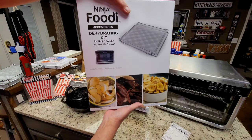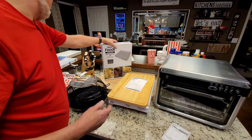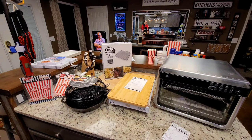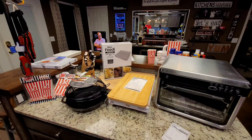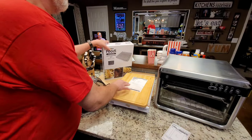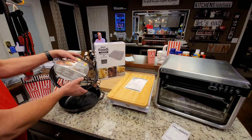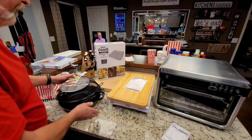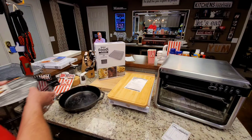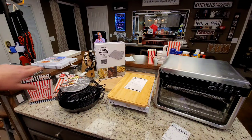Here is the Ninja Foodi dehydrating kit — it will only fit this oven, and here's what it looks like out of the box. I'll set it up in there where you can see what it looks like inside the oven. And this is the popcorn setup — I didn't get this from Ninja, I got it from Amazon or Wayfair. And that's the 12-inch large cast iron skillet that I used in the chicken and potato video, and I'm going to use that in the popcorn hack.